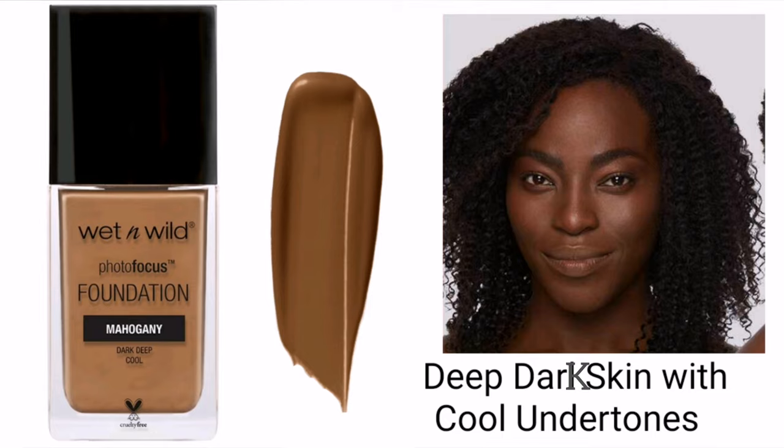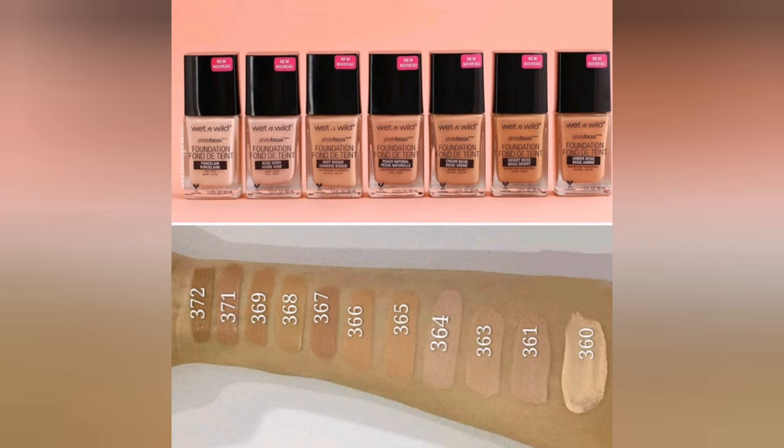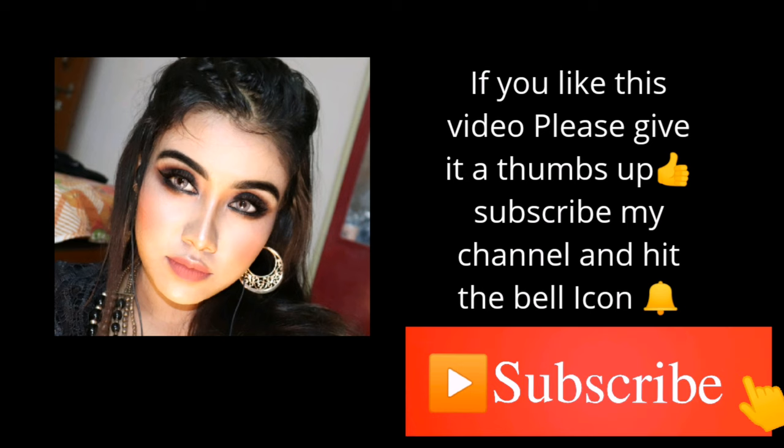So those are all 19 updated shades of the Wet and Wild Photo Focus Foundation. I hope this video was helpful. If you still have any queries, you can ask me in the comment section. Thanks for watching the whole video — goodbye!